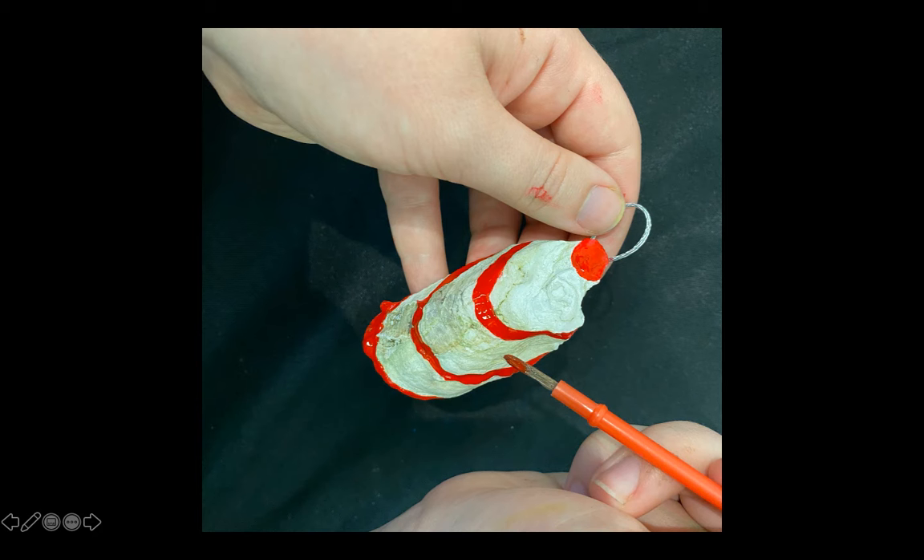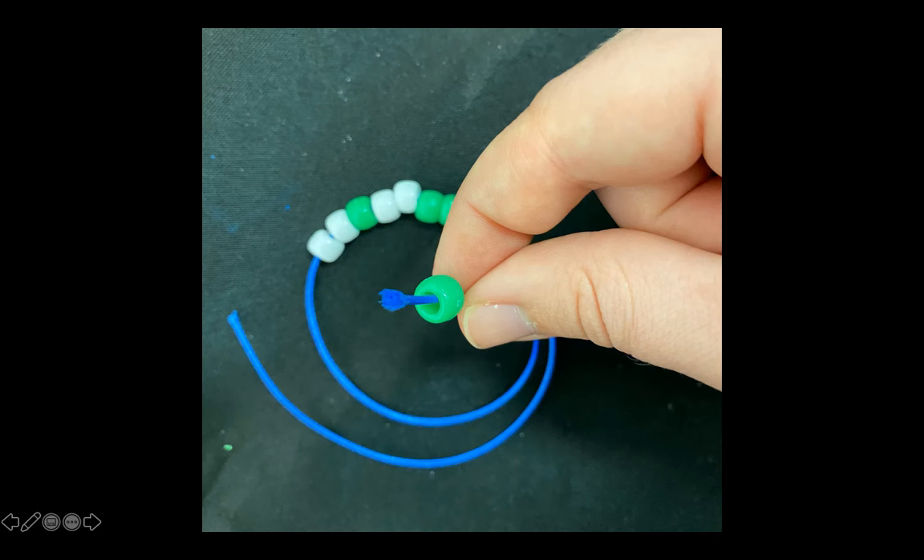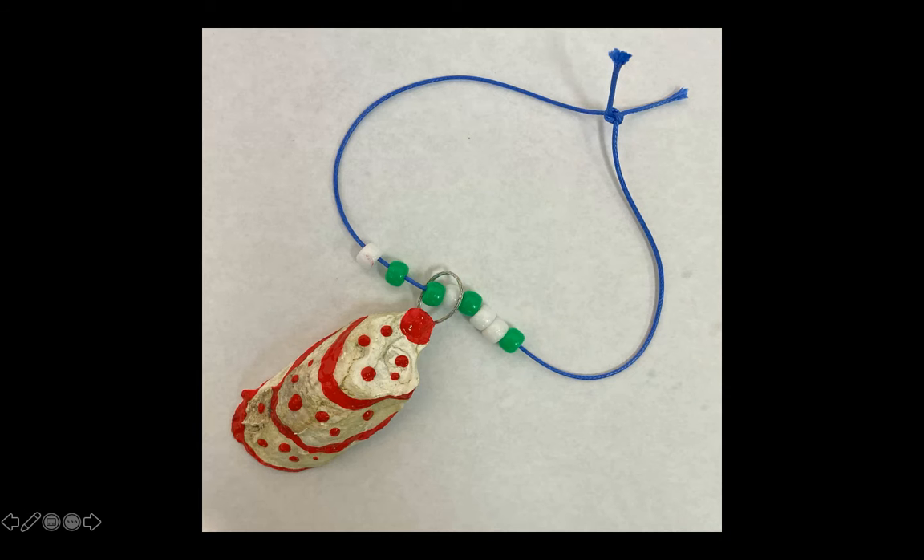Once you are happy with your design, set your seashell off to the side to dry. While it is drying, we're going to grab the string and the bag of beads. Use your green and white beads to create a pattern or a random assortment of beads on your yarn. We are going to wait until our seashell is fully dry, but when it is, you can thread it onto your necklace and tie it in a knot to fit your neck.